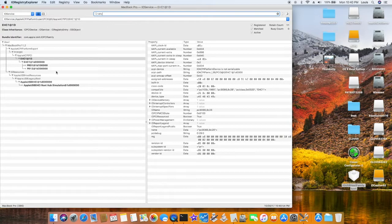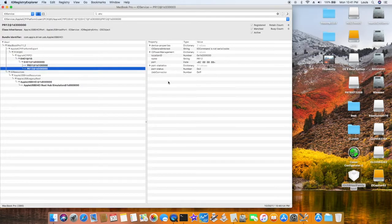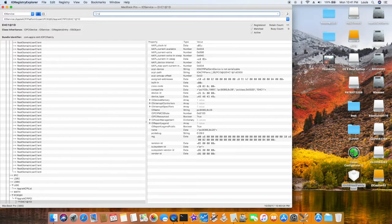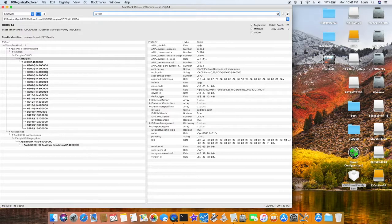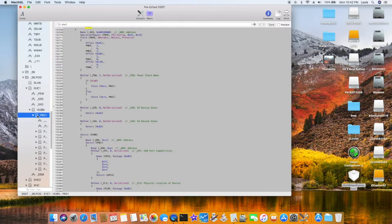PR0, PR01, USB connector 00, PR12, connector 255. So in here it only has that. HSC in here has 14 — missing one — and you have six. First I want to patch the whole thing. Remember this is on your DSDT, which is the one you extract from the system.